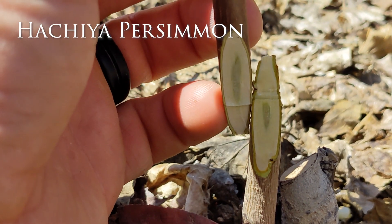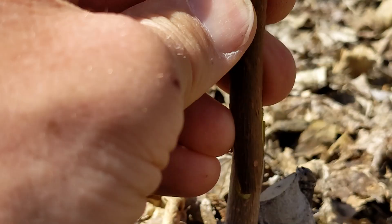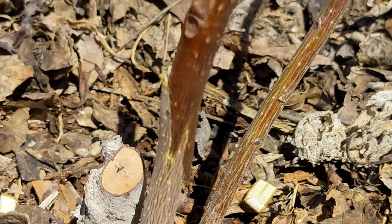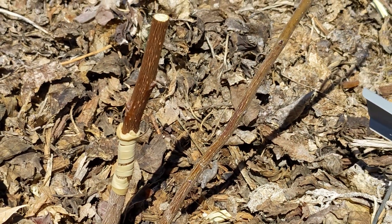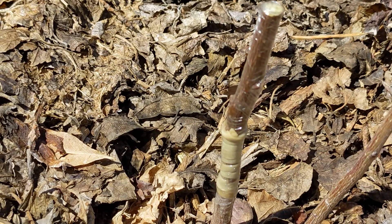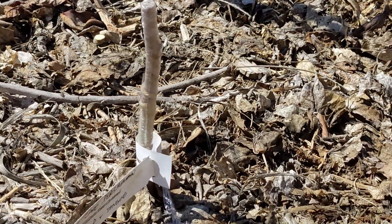Here's a Haichia persimmon — I did a whip-and-tongue graft. You can see there's a space there, and I flip it around and push them together so that they have a good overlap. Make sure the cambium layer overlaps with the whip-and-tongue. I wrapped it with the rubber band, tied a knot at the top and bottom to make sure it is secure, then lastly wrapped it with the grafting tape. Going back to see the other grafts — I have them all wrapped and some are very close to the ground.